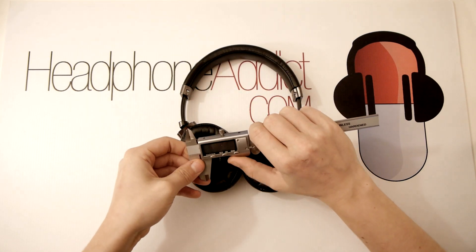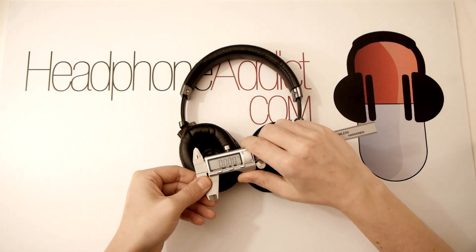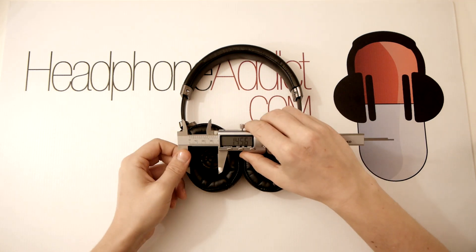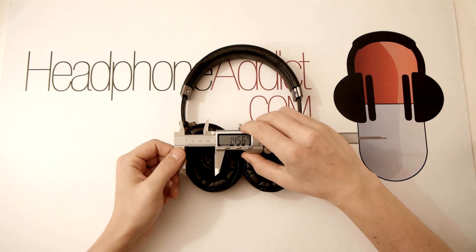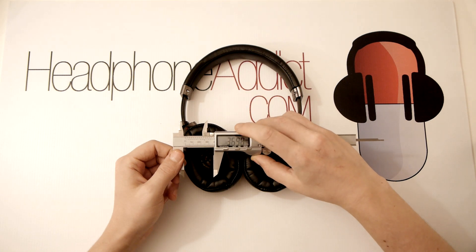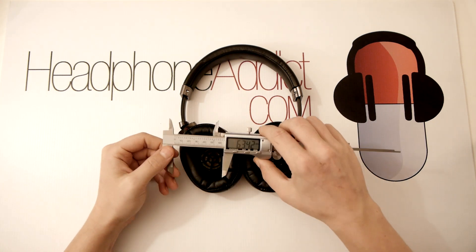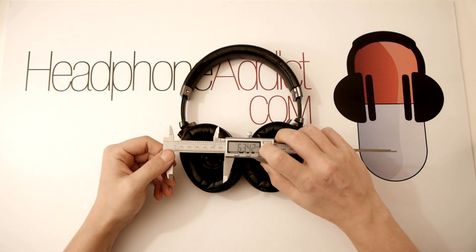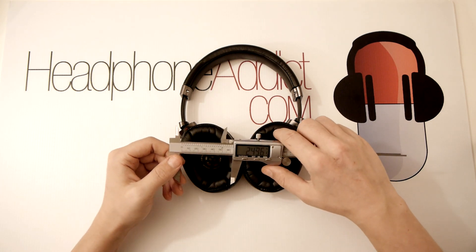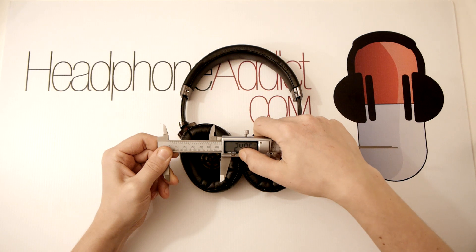Let's do some measurements. I've got a fancy caliper here — the pad width is about 1.5 inches, which translates to 37 millimeters, and the height of the pad is 63.5 millimeters, which translates to 2.5 inches. That's good to know if you have particularly large or small ears.